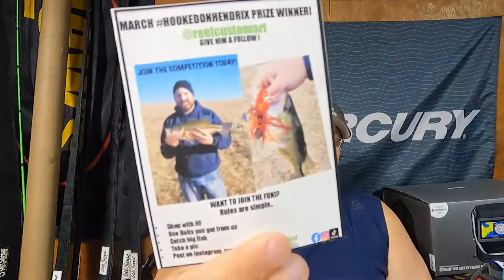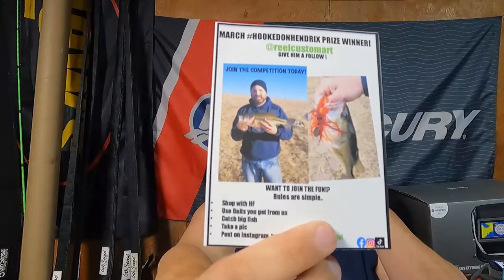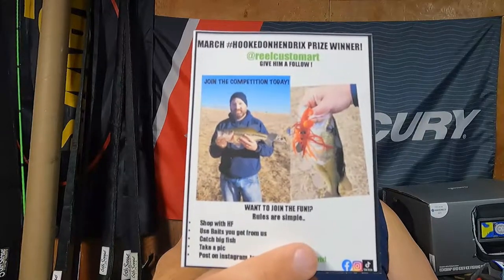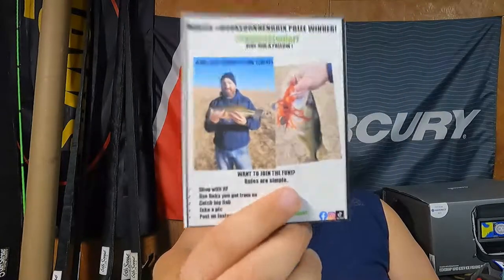That is all the baits, guys! Let me know your favorite. If you got a box or any baits from the Hendrix website, check out Real Custom Art — hashtag hooked on hendrix. Post it on Instagram with a fish you caught on a Hendrix bait and you could win a mystery box. One guy put a swim bait on a chatterbait in fire craw, caught a beautiful bass, and won one. Buy some baits, go catch some fish, have fun, post it, and you might win some extras. Until next time, good luck on the water, be safe.